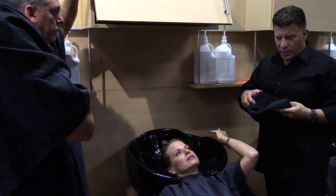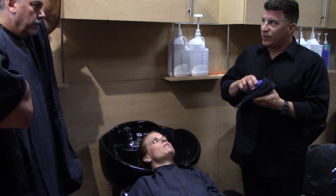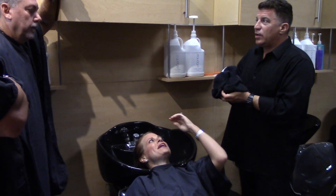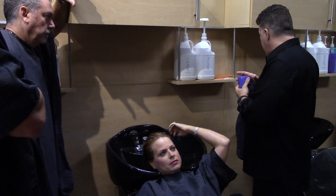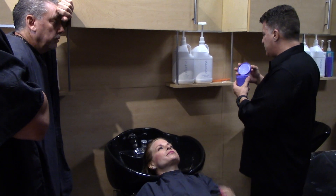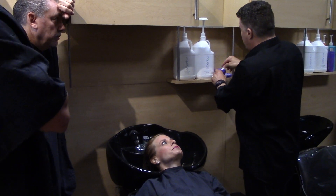My point is it feels like hair. Usually processed hair doesn't feel like hair — when you rinse it out, it feels like wool. I always have to put a leave-in conditioner in it.